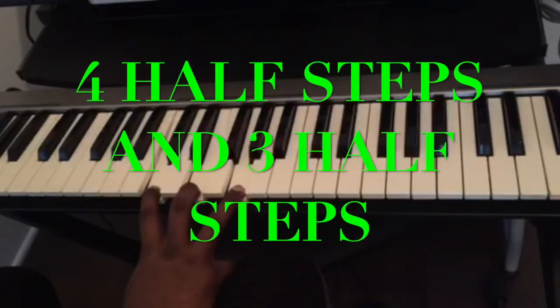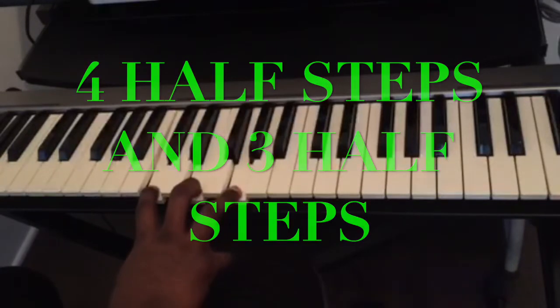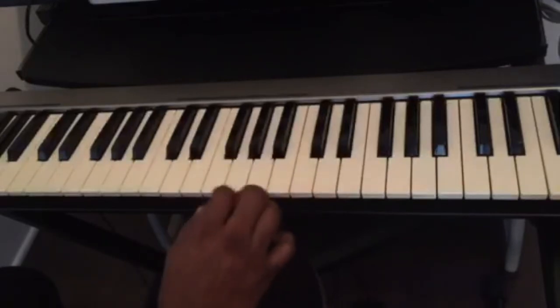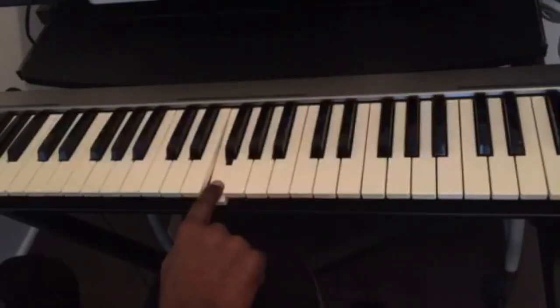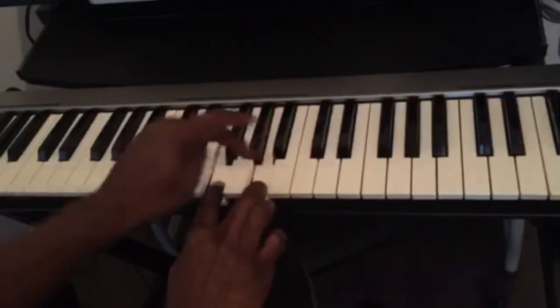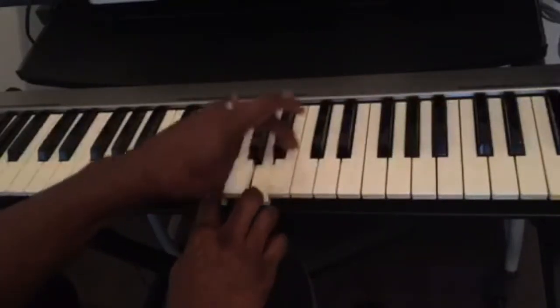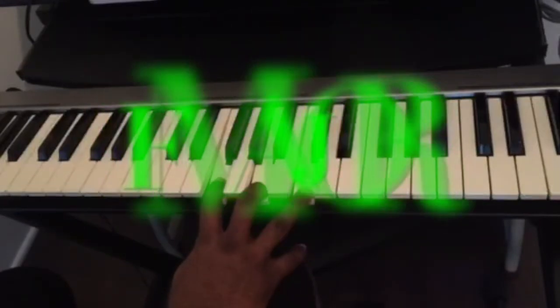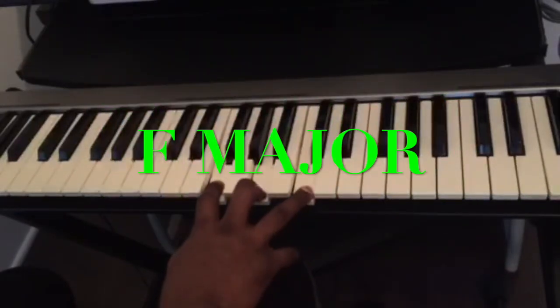Let's say I want to play the chord F. We know C, D, E, F — so we use the same technique. We count four half steps from F: one, two, three, four, and then three half steps: one, two, three. This is the F major chord, or the F major triad.